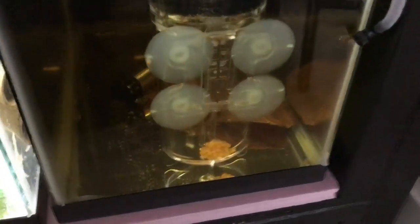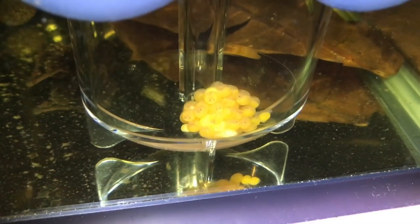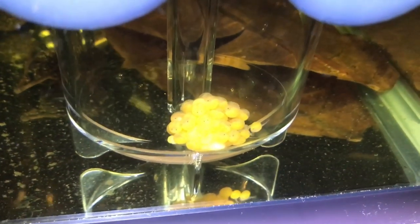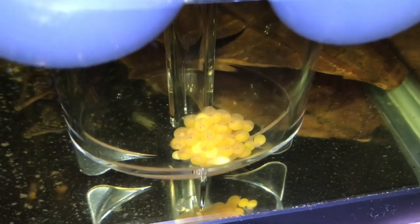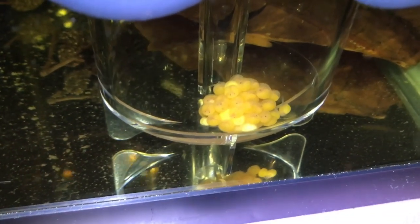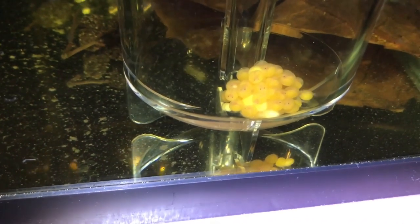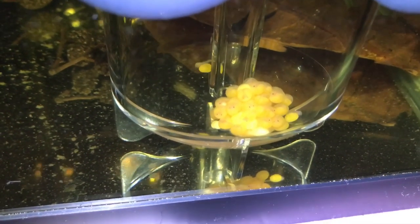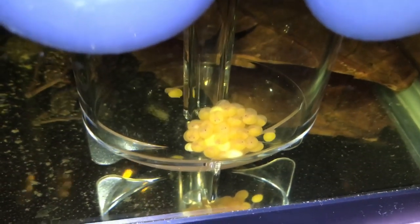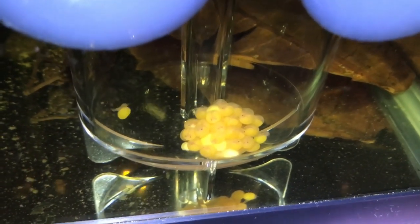In this five-gallon tank, I have a nice-sized spawn from my L-134 Leopard Frog Plecos. I'm really excited because so far I've only managed to grow out four juveniles this breeding season. This spawn is around 40 eggs. There are some bad eggs — a total of five. I took the egg bundle out last night and considered removing them, but most are towards the center of the bundle and I didn't want to risk damaging adjacent eggs. We have a couple that have already hatched, some others are wiggling, and they should all be hatched by tomorrow night.